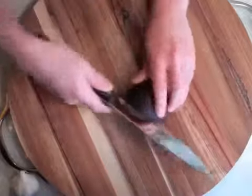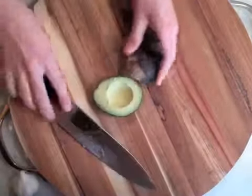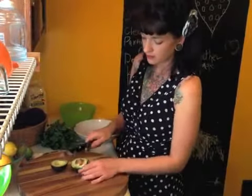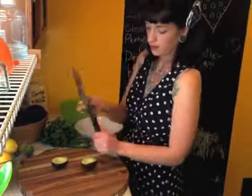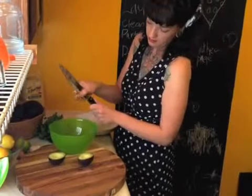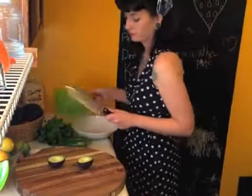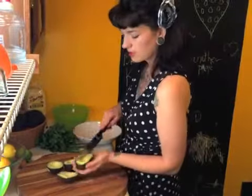This is how you take the pit out — it's a surprise that not everybody knows this. You smack it, twist, pull it out. Put your fingers behind the blade like this and pop it off. Then I'm just going to score the inside.